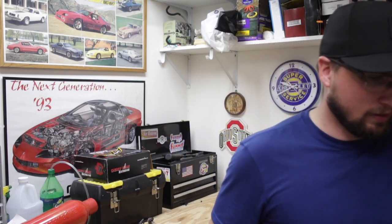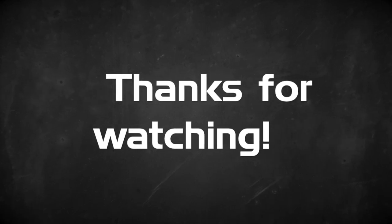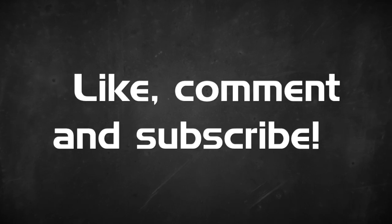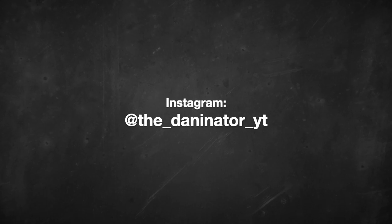That'll do it for me in this video. Thanks for watching, God bless, we'll see you next time. Oh yeah, 38 degrees — just the way I like it.